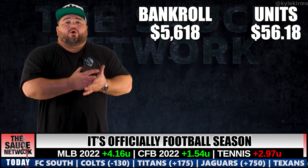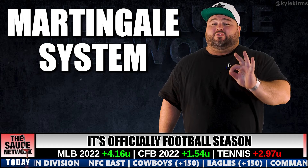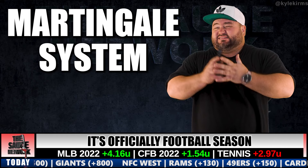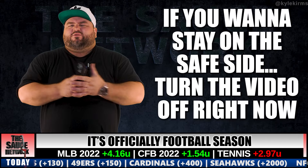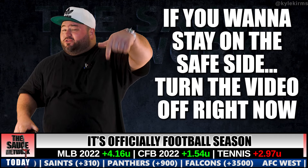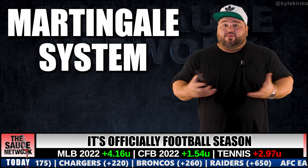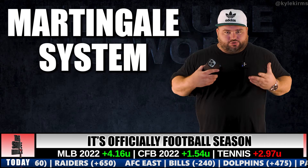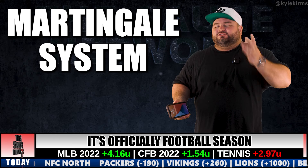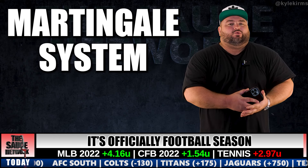I want to touch on the Martingale system very briefly. This kind of goes against the philosophy I just described, so if you're trying to stick to the plan as safely as possible, turn this off right now. The only reason I'm including it is I always keep it 100% honest in my videos, and I do use this system sometimes — not all the time — so I'd be lying by leaving it out.